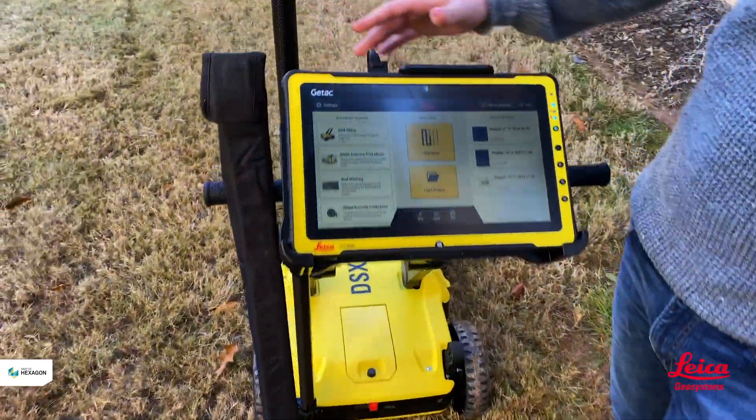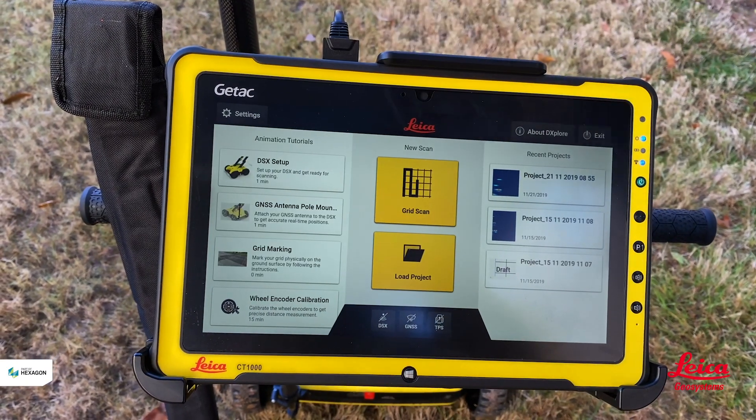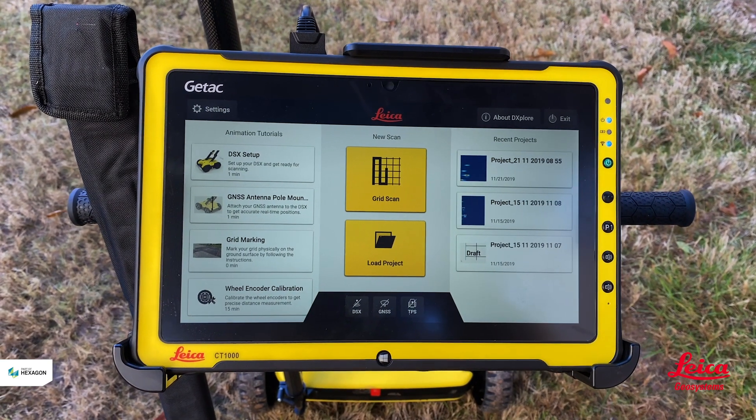If you look at the screen, it's a large screen. We can just compare that to the size of a cell phone to give you an idea of how it is. It's also a daylight readable screen, so it makes working in direct sun easier.